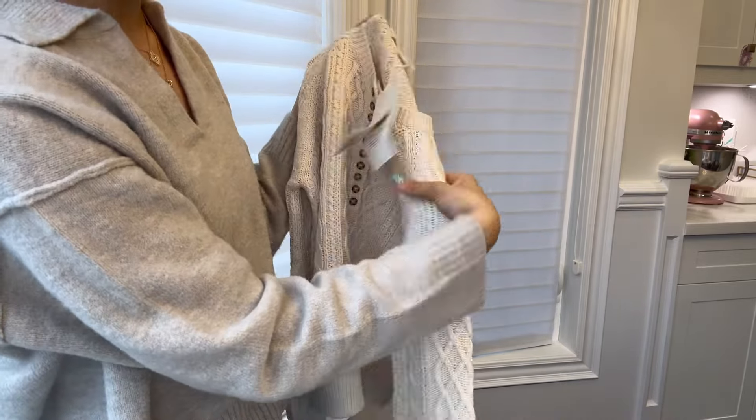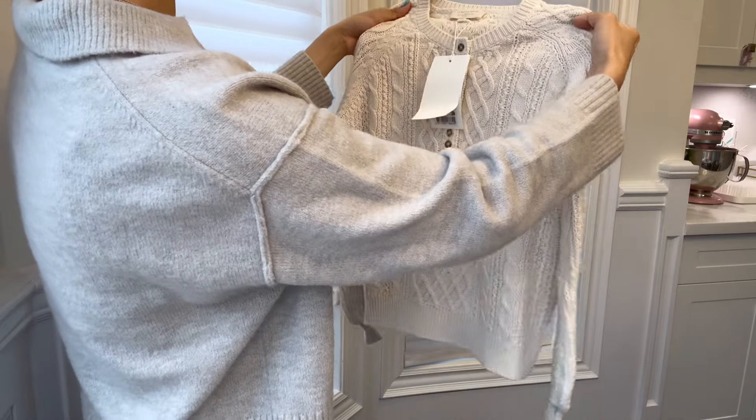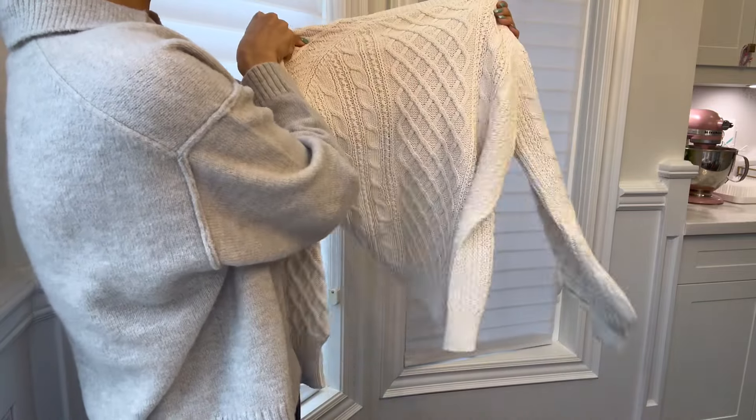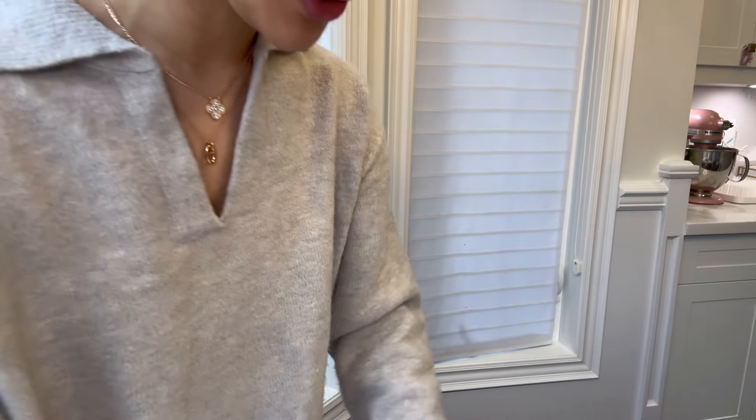You could wear it in the spring — as you know, it's still freezing here in Canada — and with thermal layers underneath I could probably wear it into fall and winter. So here it is. I'll do a try-on later for you guys.